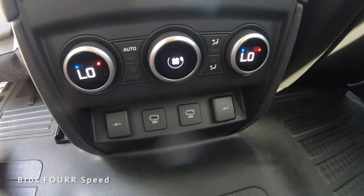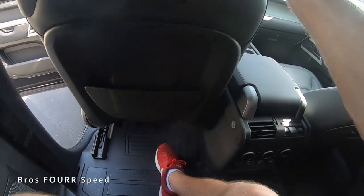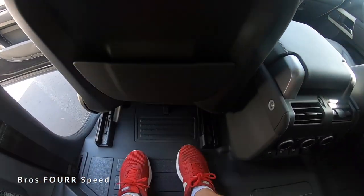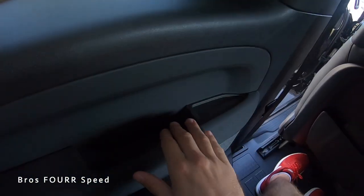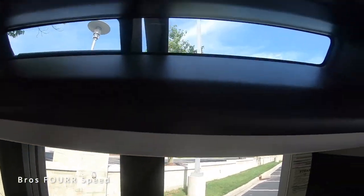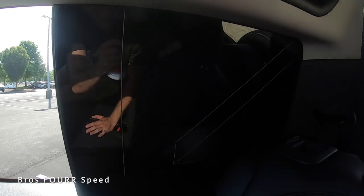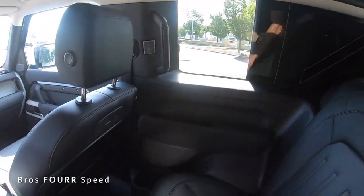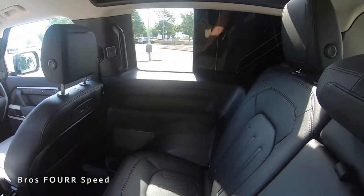There are two air vents in the middle along with all the climate adjustments, USBs, USB-Cs, 12-volt, and controls for backseat passengers. Plenty of leg room and even a few inches of headroom at 5'10. The seats don't recline, but it's a pretty comfortable seat — very spacious for a two-door model. There's a grab handle, a little bit of storage, a massive window so you won't feel claustrophobic, and even a safari window up in the roof on both sides. You can also hook up and charge tablets in the back, and there's a full moonroof to let in more light.